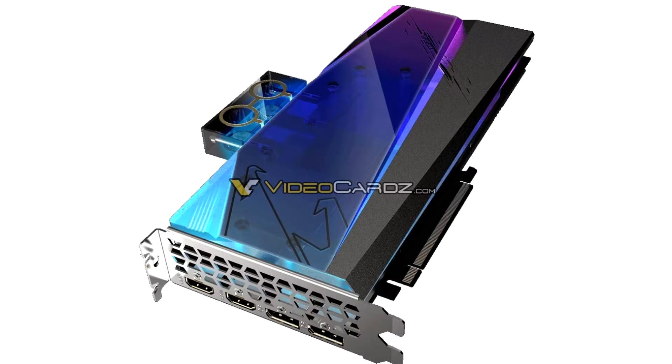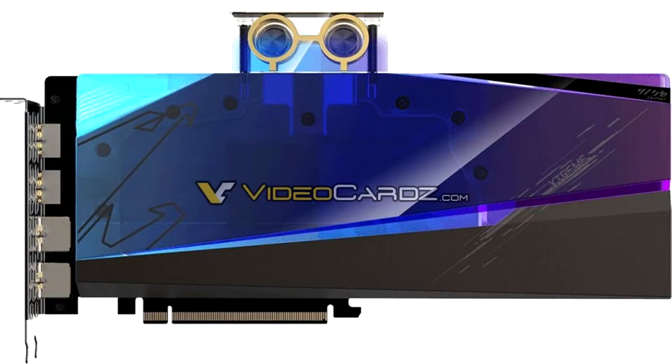Gigabyte Radeon RX 6900 XT Aura Stream Water Force WB has been pictured, based on XTXH silicon. Gigabyte is joining the new wave of enthusiast segment custom design AMD Radeon RX 6900 XT graphics cards that leverage the updated Navi 21 XTXH silicon that supports 10% higher clock speeds.